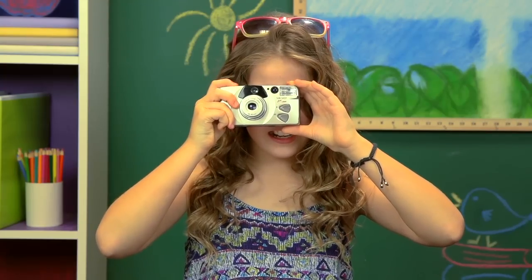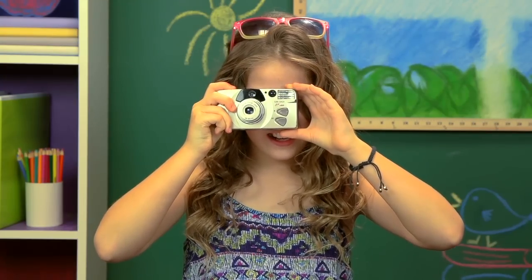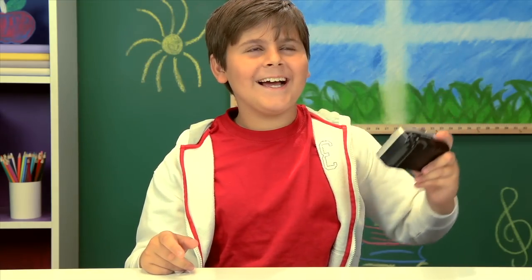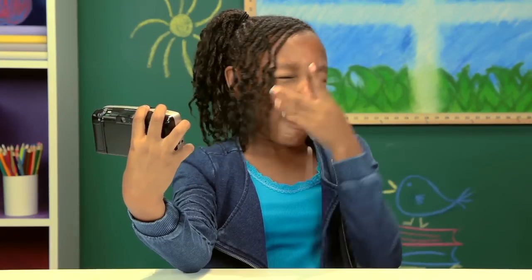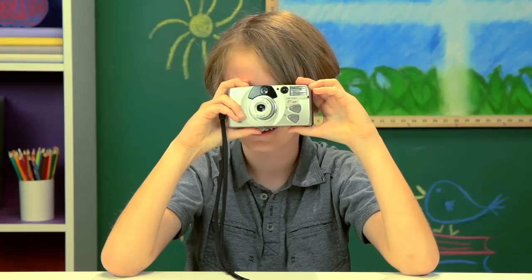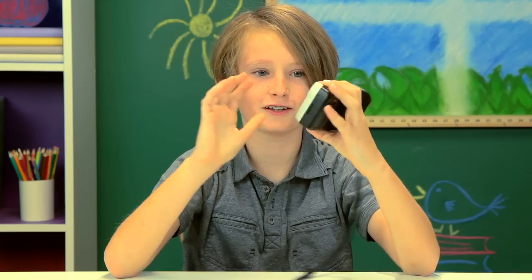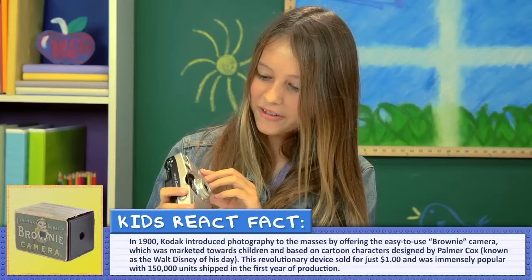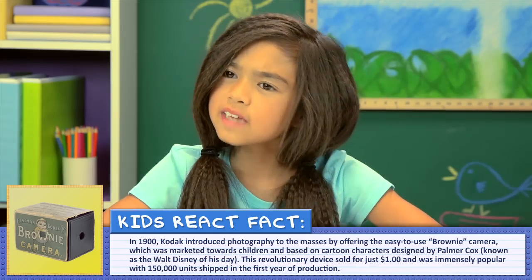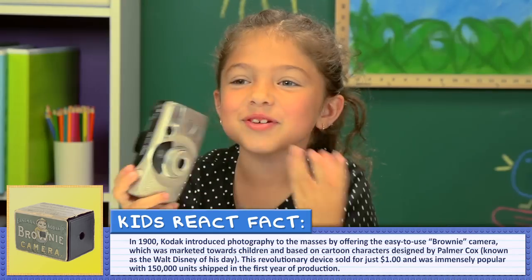Awesome. It's blinding. Okay, so where's the picture? How do I see the picture? How do I look at my picture? You can't. Then what's the whole point of taking it? So what's the point? Kind of useless then.